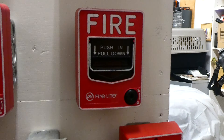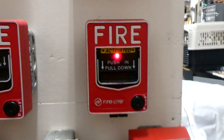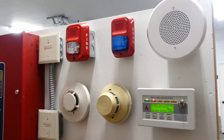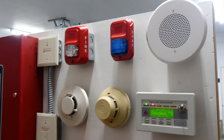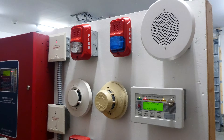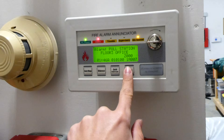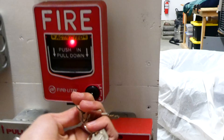So we can't do a system test without pulling something, so we'll go ahead and pull this firelight BG12LX. May I have your attention please, a fire emergency has been reported in the building, while this is being verified please leave the building by the nearest exit, do not use the elevators. We can go ahead and reset the enunciator which will reset the main control panel — the system takes about a minute to reset — and we also can't forget to reset the fire alarm pull station.